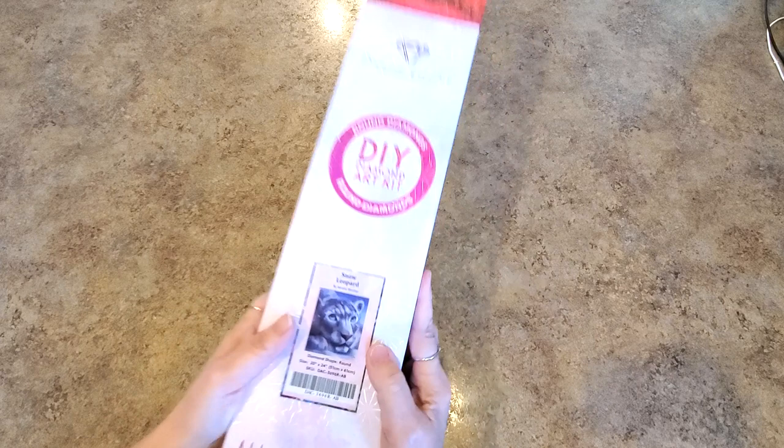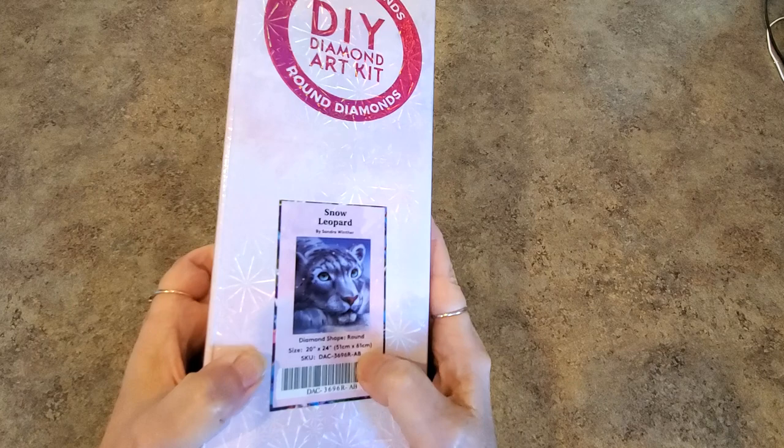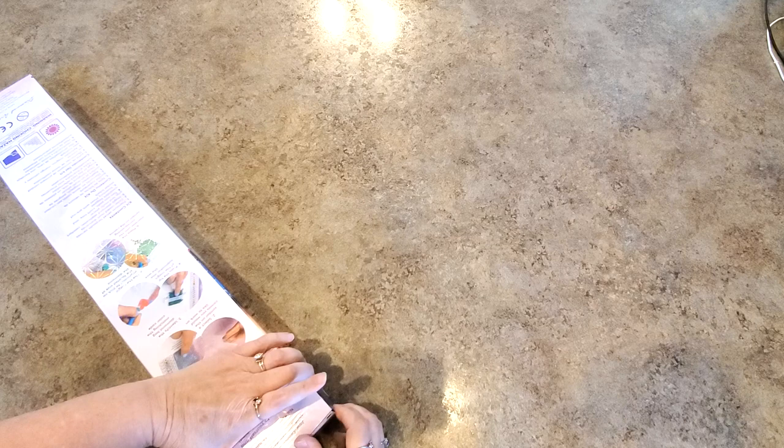Look what it is — it's the Snow Leopard! I'm so excited to show you the Snow Leopard. The artist is Sandra Winther. This is a nice size, it's a 51 by 61. Look at the eyes on that guy. We got to show you this!